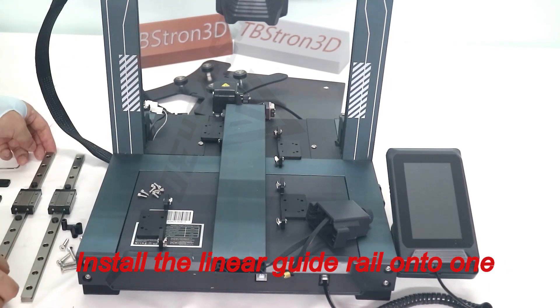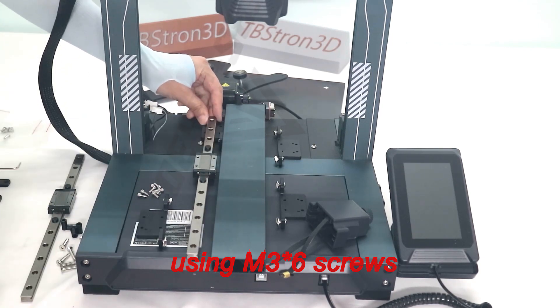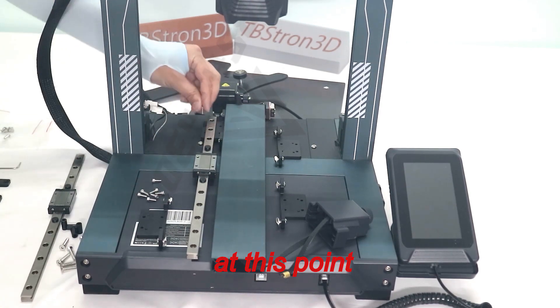Install the linear guide rail onto one of the guide rail connectors using M3 screws. Do not tighten the screws at this point.